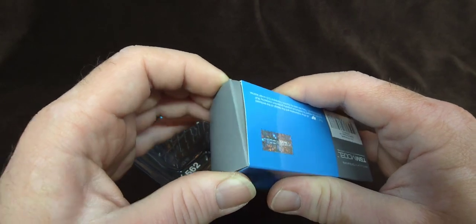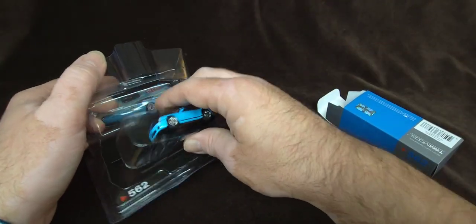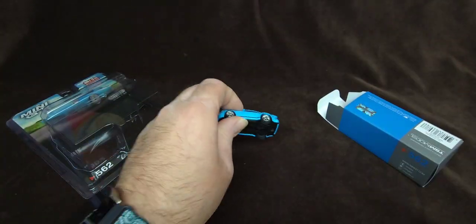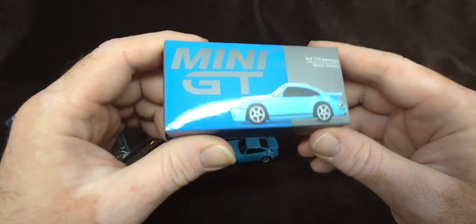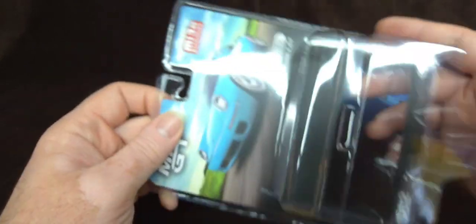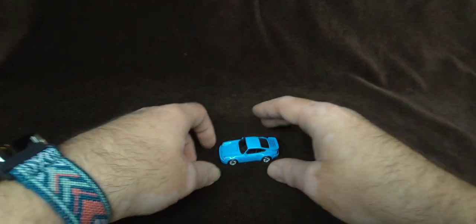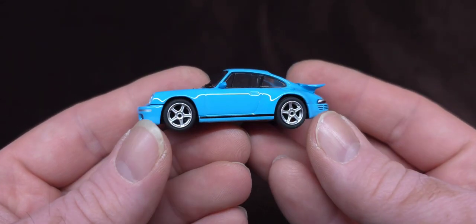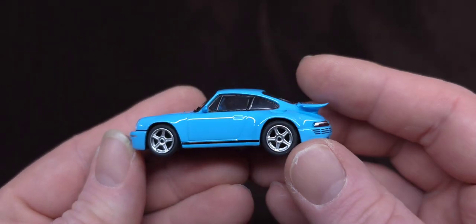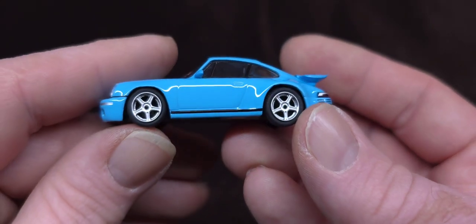I got to remind folks that these do come with more plastic on the inside, so you don't need to save the little thing on the outer packaging because there's another one inside. So let's take a look at this thing. I'm also going to save the insert and throw the rest of this plastic in the trash. Wow, first impression — I am freaking impressed. What a beautiful little casting.